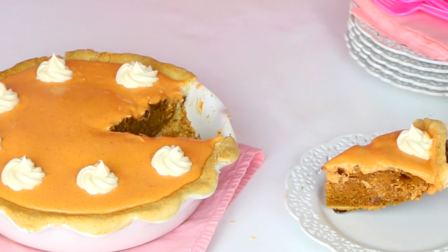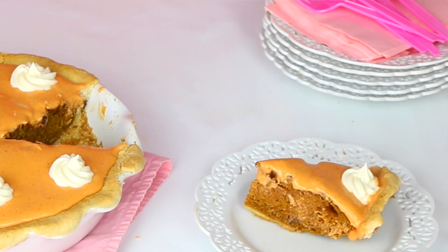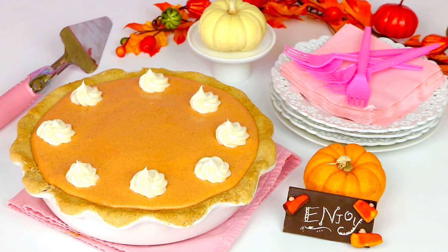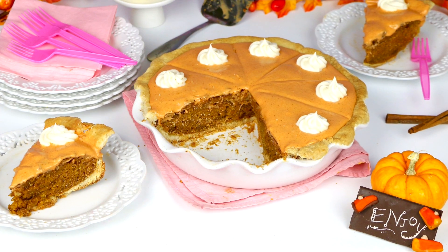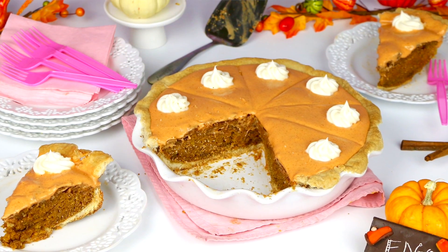All dressed up to look just like a real pumpkin pie, but with everything we love about a slice of cake and frosting. If you're like me and you love all the festive pumpkin spice flavor desserts with all the warm fall spices, but you don't love traditional pumpkin pie, this cake is so much fun because it looks just like a classic pie, but it's actually a moist fluffy pumpkin spice cake on top of a buttery cookie crust and topped with a smooth pumpkin spice cream cheese frosting.